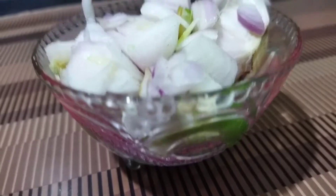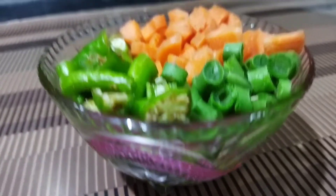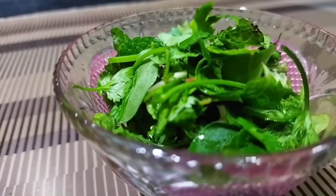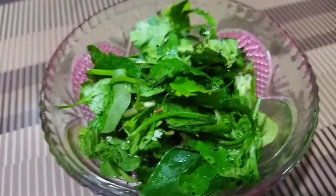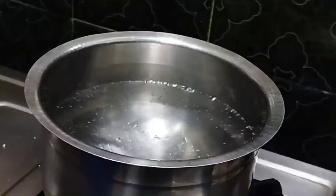Now I will show you the Maggi cheese. I am cutting onions, mirchi, beans, carrots, and a little bit of Maggi masala — the main ingredients.